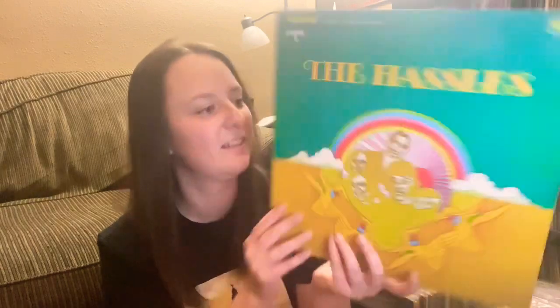I love that cover art — I think it's really nice. It definitely plays into the psych aesthetic of the late 60s. Very, very cool.